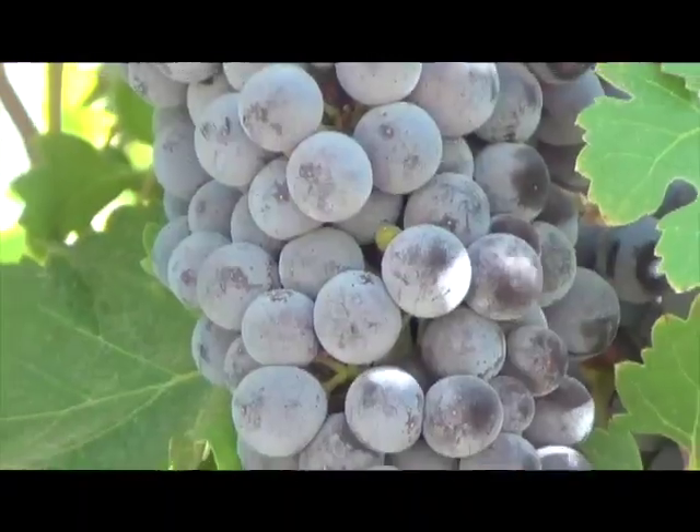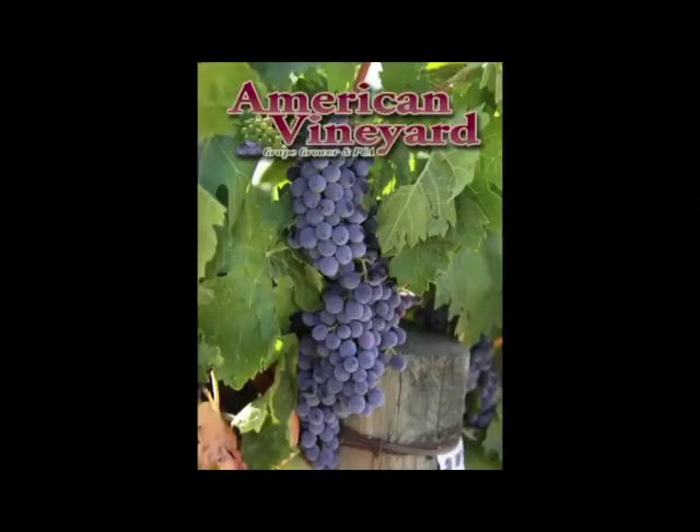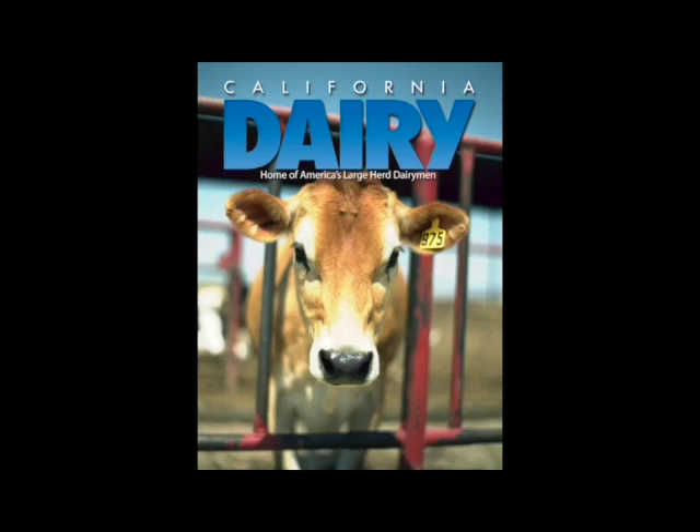Are you a dairy producer, or do you grow grapes, nuts, fruits or vegetables? We have it all with American Vineyard, Pacific Nut Producer, California Fresh Fruit, California Dairy and Vegetable West magazines. Subscribe for free now at MalcolmMedia.com to stay current on the freshest news in your industry.